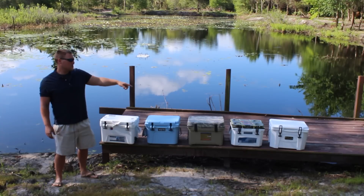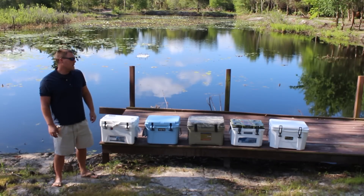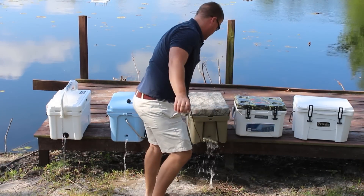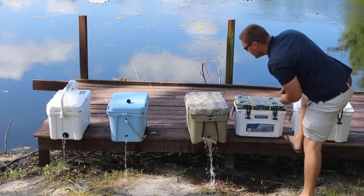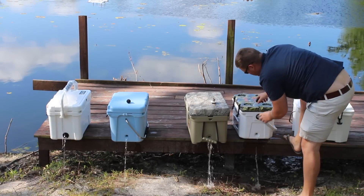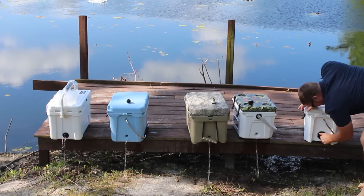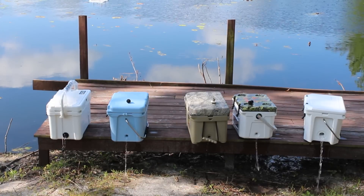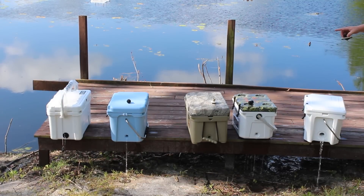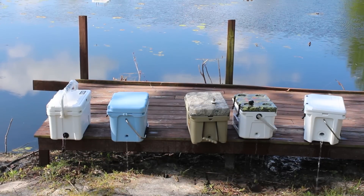Subscribe because we're giving away the Siberian Sidekick in less than four days — we'll be giving away more coolers in the future. There's a lot of condensation around the drain plug on these coolers. The Engle has a bigger drain hole compared to the Yeti and Vibe, and the biggest drain hole of all is on the Grizzly — a two-inch drain hole. You can see the Engle already drained significantly faster. The Vibe and Roadie are still draining, but the Engle already drained out because of that larger drain hole. The same should happen with the Grizzly.